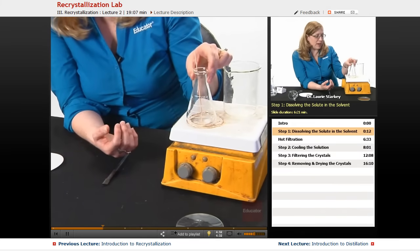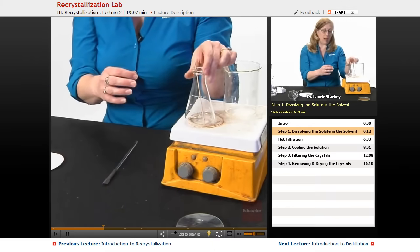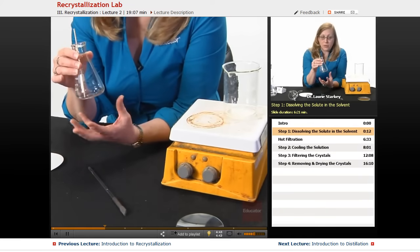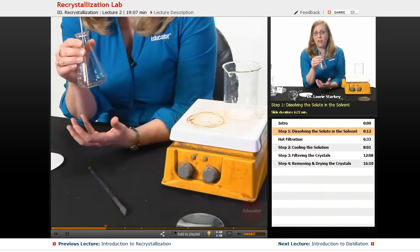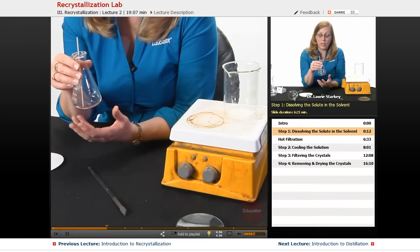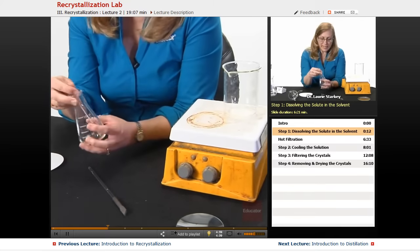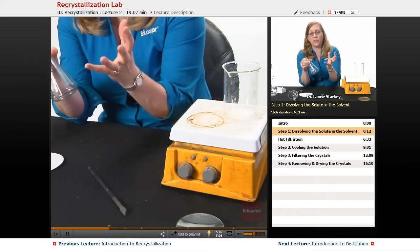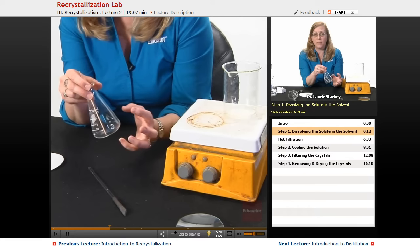Sometimes you're going to find that your sample is supposed to be a colorless or white solid, but there might be some color to your solution — some yellow or slight color. That color is an impurity, and there's a way to get rid of it by using something called activated charcoal. What we do is add the smallest amount of activated charcoal and swirl it around. It's a very porous surface and all the colored compounds are going to get trapped inside it.